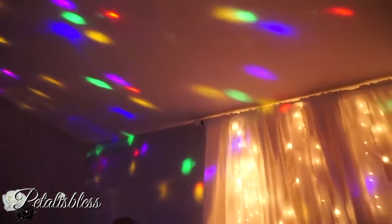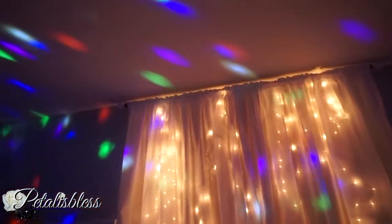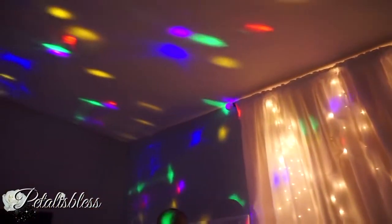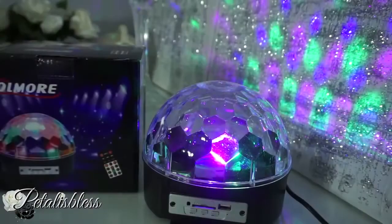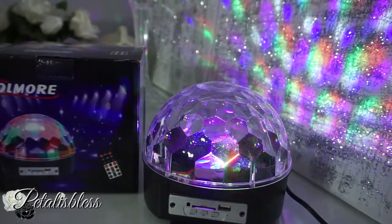Here's how they look over my curtains with my lights — see that added touch of extra light. You can place it anywhere you want. It's not just for parties, it's for your personal use too.